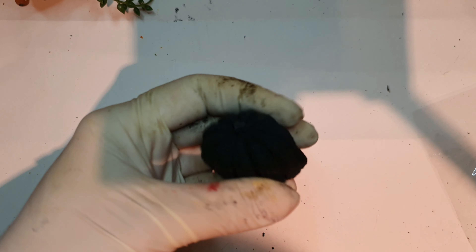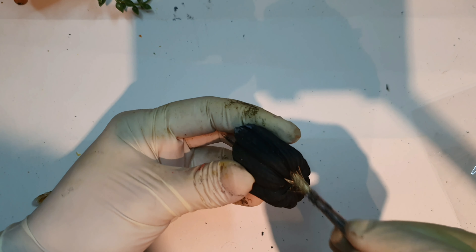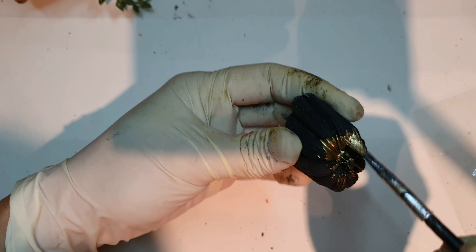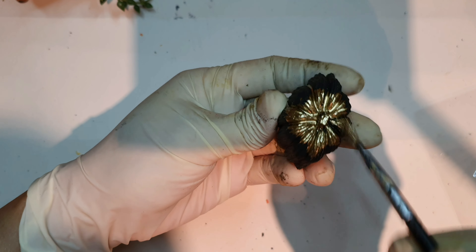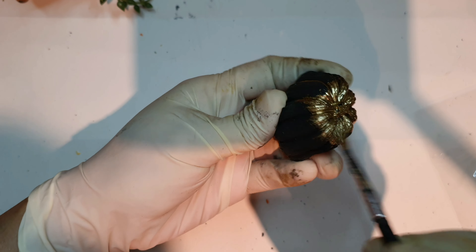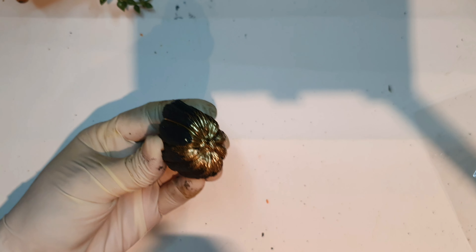This is how it turned out. Adding the liquid gold at the top as well on this black one — it is really a fun material to work with.